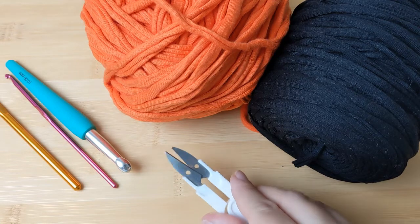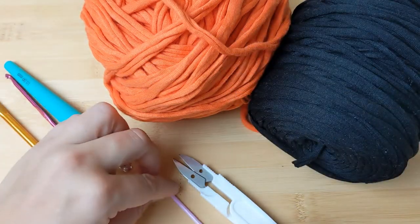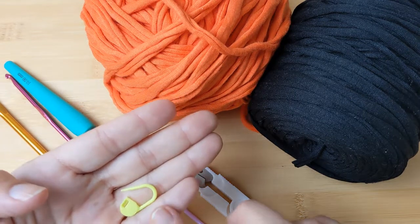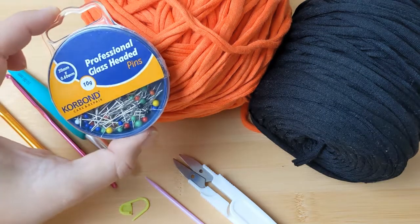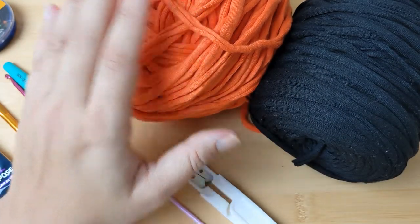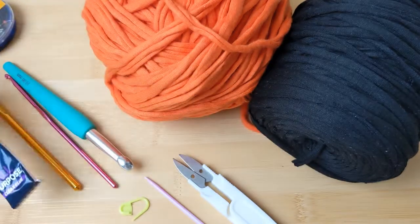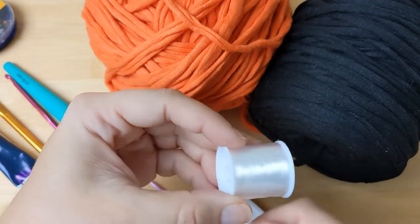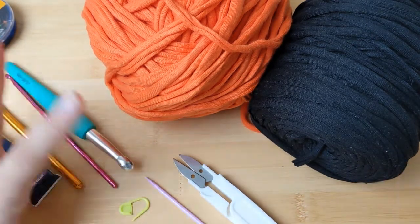You will also need something to snip off your yarn with, a darning needle — make sure you have one with a big eye so your yarn goes through it — for weaving in your ends. You can also use a stitch marker to help identify the first stitch on each round. To assemble your basket you can use some pins to pin the eyes and mouth in place, and then secure them with fabric glue or clear all-purpose glue, or alternatively nylon thread with a regular needle. Everything will be listed in the description box below including links to where you can get all of these things.